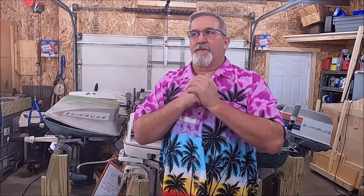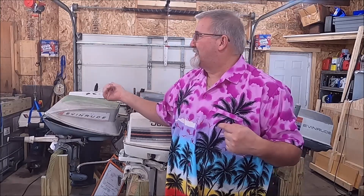Let's call that a wrap, folks. I appreciate you watching. The intent for this video was honestly to get you to look at my other channel and see if it's something you'd be interested in subscribing to. But we also got to see the motor run — I get just as much enjoyment out of that as you do. Thank you folks for watching, get out there and have some fun. This is Michael, and I'm out.